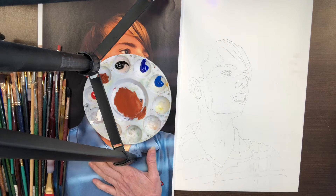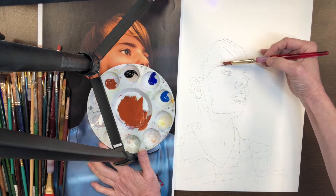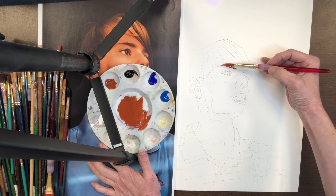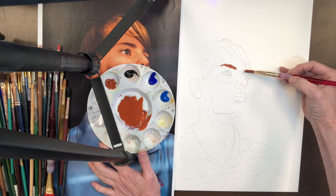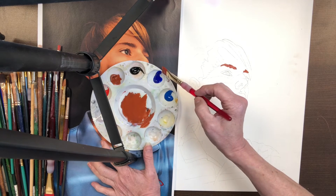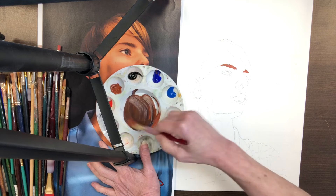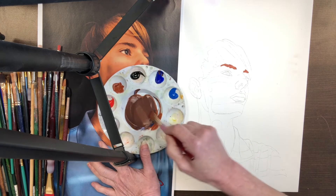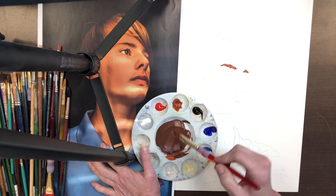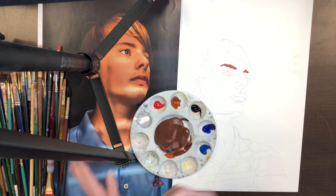I'm going to put down a light wash in some of the areas. We're going to work dark to light, so I can go ahead and put in some of the darks here by using just a burnt sienna, or I can mix in an ultramarine blue and get a nice darker tone. Right now it doesn't really matter what the tones are — his skin tone is kind of purplish here, so that's what I'm going to sort of shoot for. I'm going to establish all the darks and I will be back.